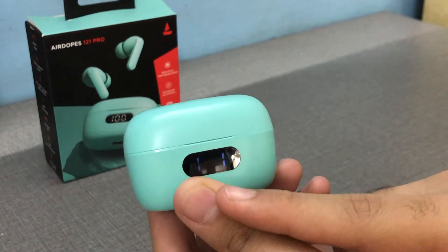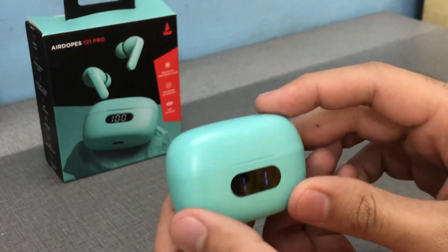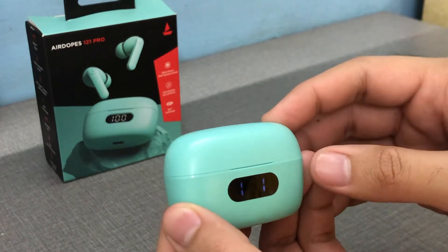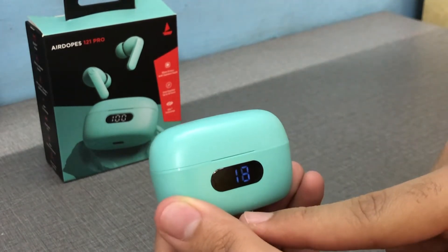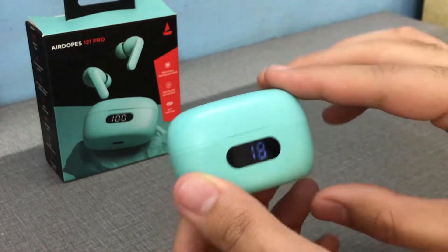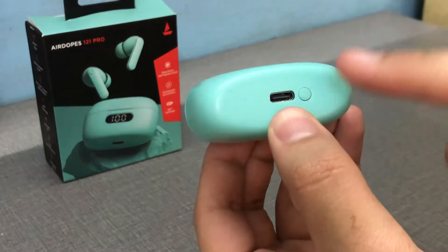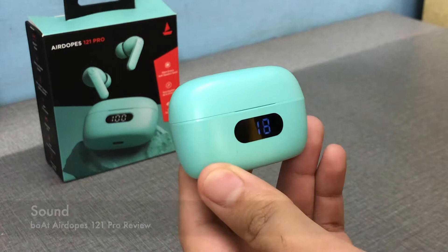When both numbers show, it means both devices are charging. This is useful because sometimes the connector has dust inside — it happens with my Realme earphones as well. So this display is a game changer and every TWS should have it. You also get a Type-C port and a Bluetooth pairing button, which is good.